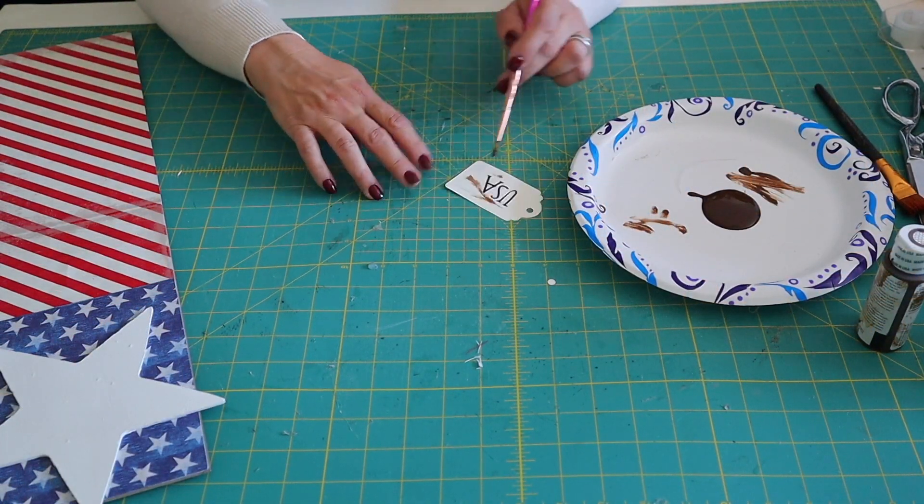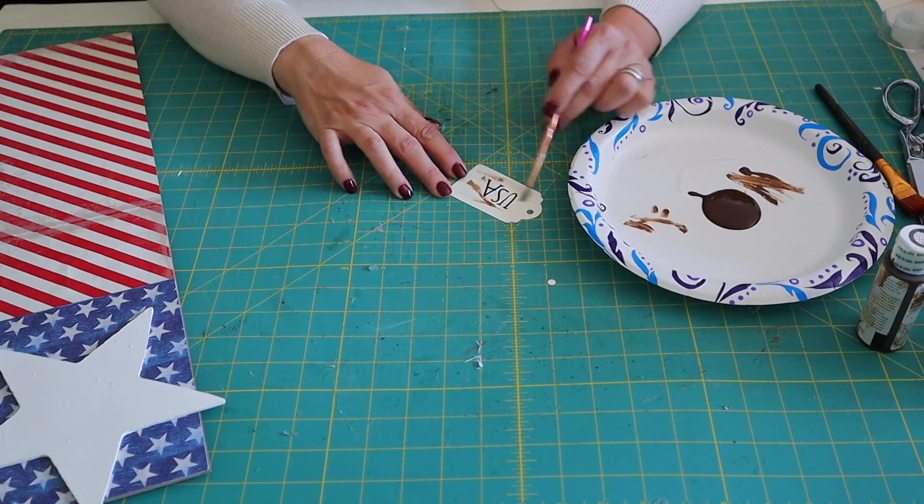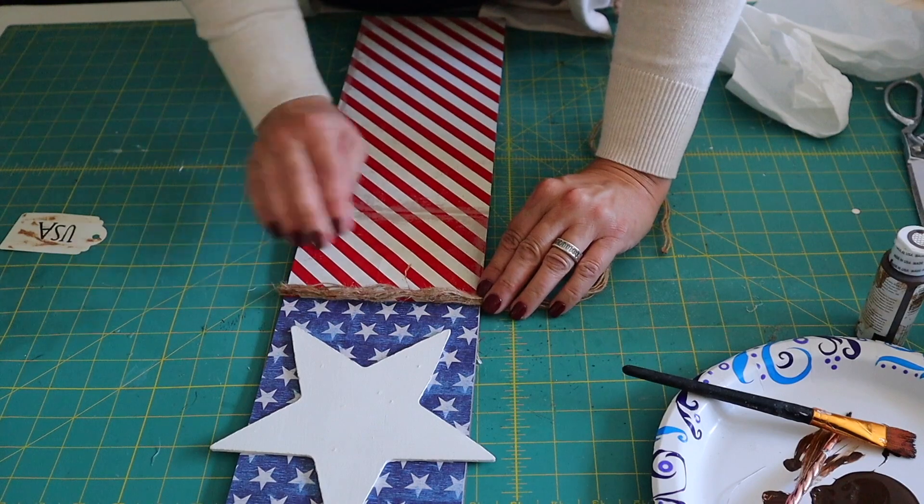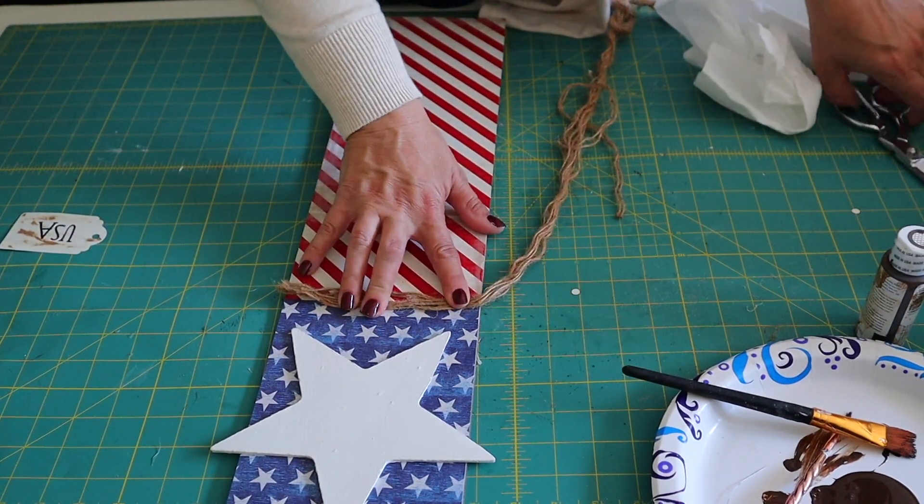I'm going to distress my tag with FolkArt wax in the color antique wax. I unraveled a little piece of nautical rope from Dollar Tree and I'm going to hot glue that to the sign.